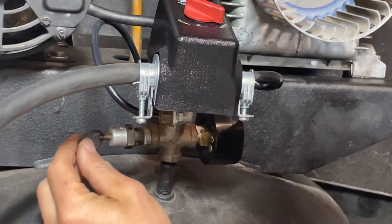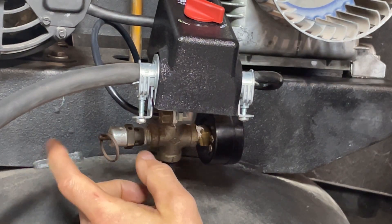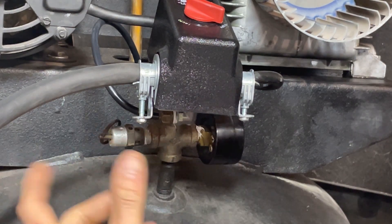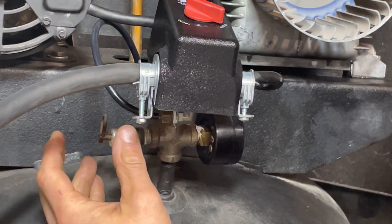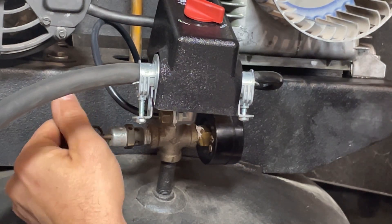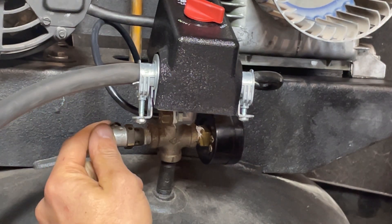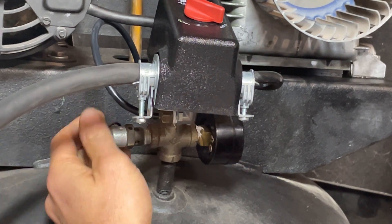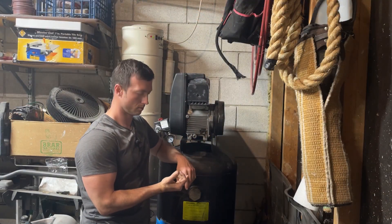Another thing we want to do is make sure the pressure relief valve is working and not sticking. It should be rated to slightly below your maximum allowable working pressure. On this tank the max PSI is 125, but the maximum allowable working pressure is 165 — it's kind of like a safety rating. You just want to make sure that when you pull the ring here it's not sticky and moves easily. This one is rated at 140 PSI, so if the tank ever doesn't shut off and keeps filling, at 140 PSI it's going to start bleeding off that excess pressure.